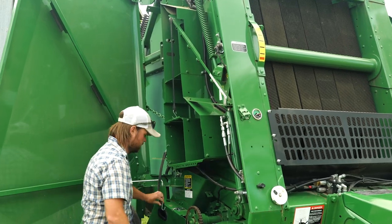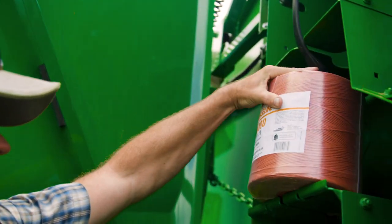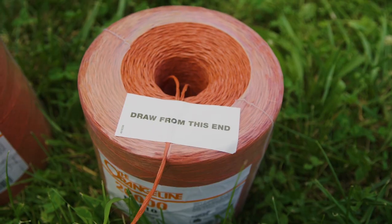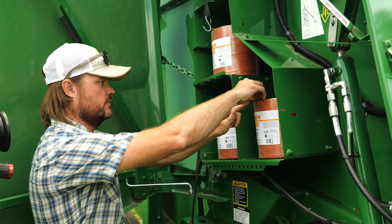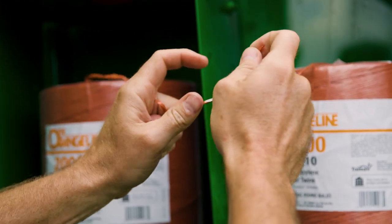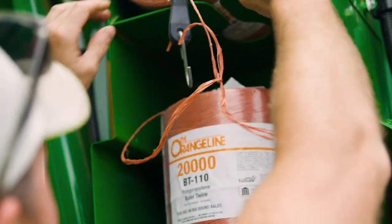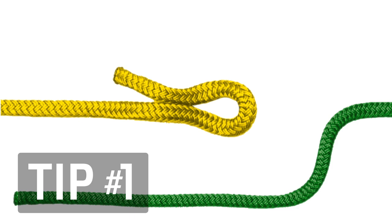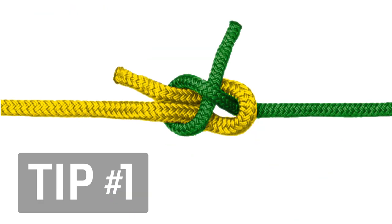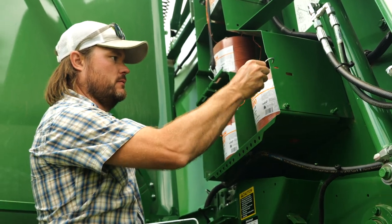To begin, disconnect the rubber straps and load four twine balls on the four shelves. Then tie the outside twine end of one ball to the inside twine end of the next, continuing that way until all four balls are tied together. Here's tip number one: use this sheet bend knot to tie the twine ends together. It's easy, it's strong, and it will be small enough to pass through guides on the twine arm later in the process. Then replace the rubber straps to secure the balls in place.